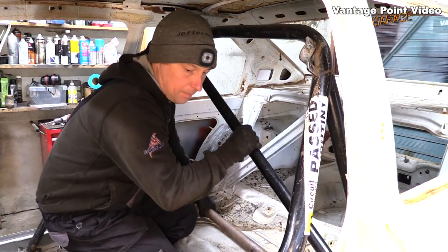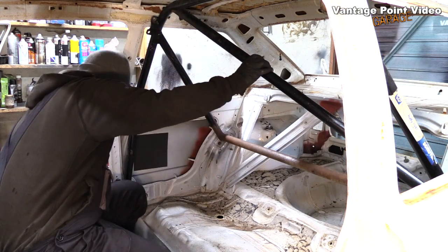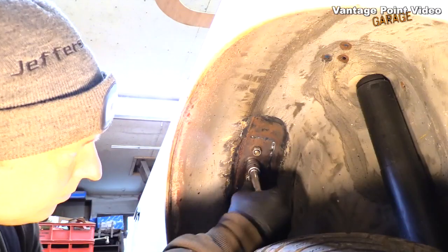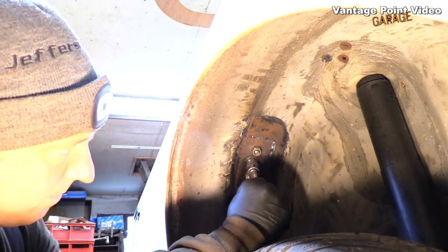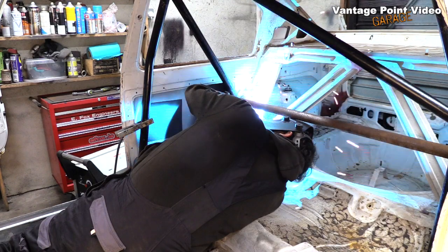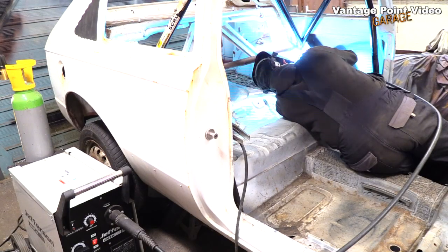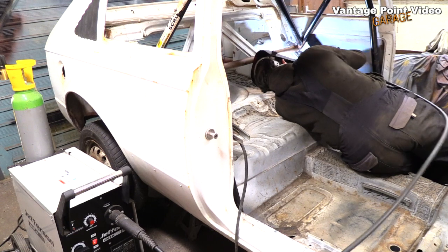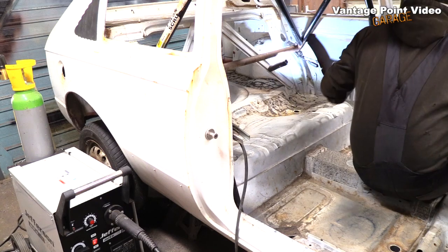Then I lifted the rear section of the cage into position and put a few bolts through the floor on the B pillar to locate it properly, then bolted up through the wheel arch into those rear stays. I'll then put a single tack on the inside of each of those. I'll do the front bars next and do the continuous welds on them first, as experienced before doing these awkward ones.